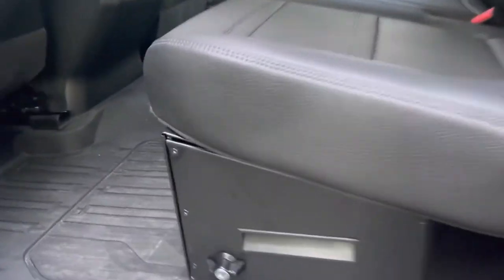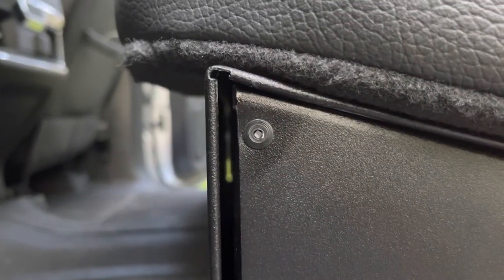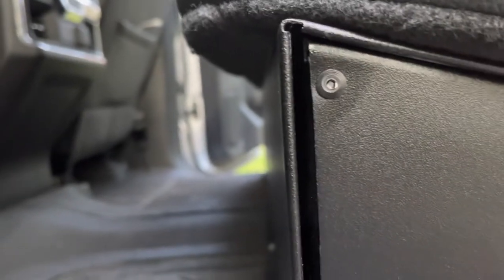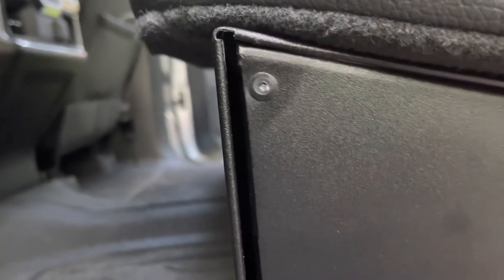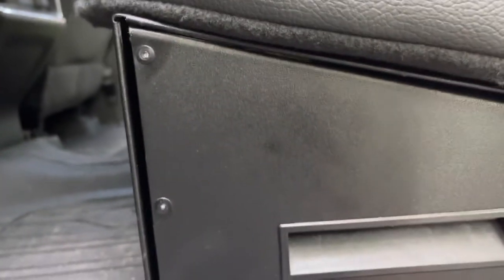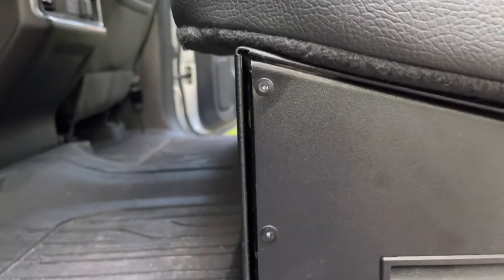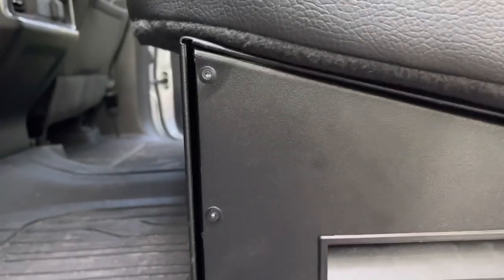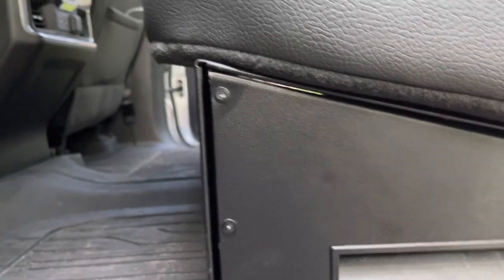On the other side we have the same issue, just in a slightly different spot. The tolerance between the top of the drawer and the frame itself is almost touching, and when you go down the road this is what you hear — the whole time in the back seat, really annoying. I imagine I could probably bend this back out temporarily, but as soon as somebody sits back on the seat, I think the problem is going to come right back.